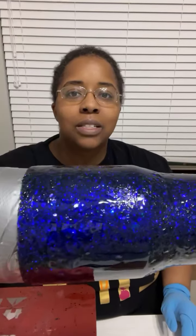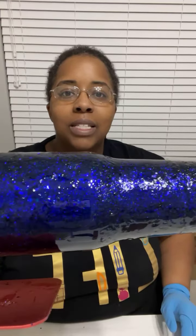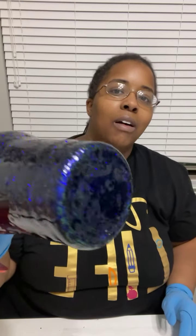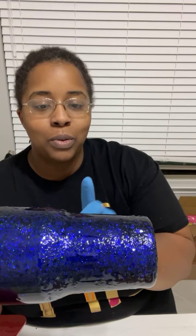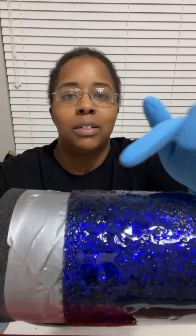Here is what I'm working on tonight. Do y'all see the number of craters and bumps? This is actually a really beautiful deep color — I love it. This is Nebula from Makers Flow. It is a chunky holographic glitter, and what I am horrible at — do y'all see that?